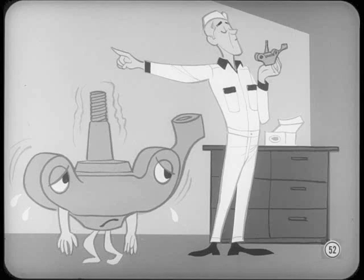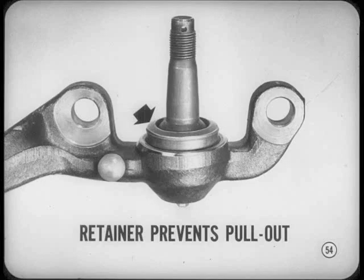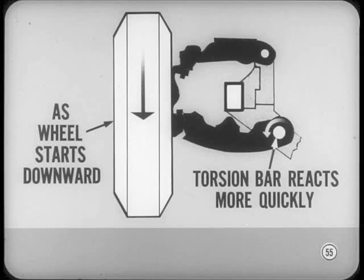In actual operation, the play in the lower ball joints disappears because car weight normally keeps the ball joint parts seated. With torsion bar suspension design, the full front-end weight load is carried by the lower ball joints. The parts are held in by a retainer which prevents pull-out. Besides that, as the wheel and suspension assembly starts to drop downward in the rebound direction, the torsion bar reacts more quickly than the suspension, so the ball joint remains properly seated.